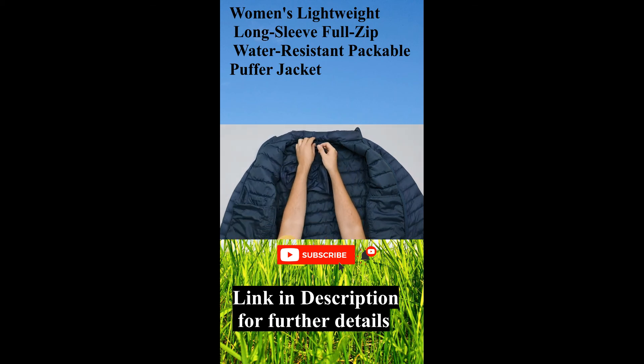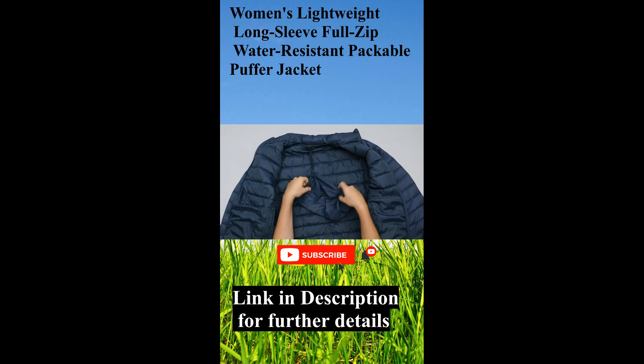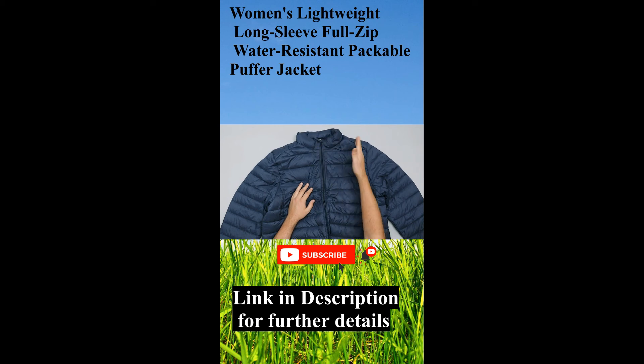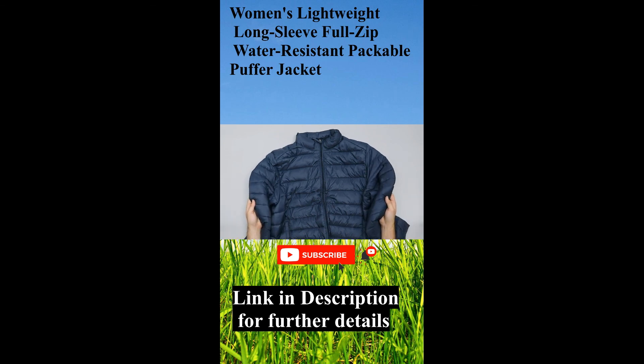You can obviously stuff it down one of these internal pockets, or you can hook the bag over the little tab in here — pop it through and there we go. Really solid packable puffer jacket. We like that it's available in the collared version and the one with the hood, different colours, down and synthetic. We've been really impressed with this so far.